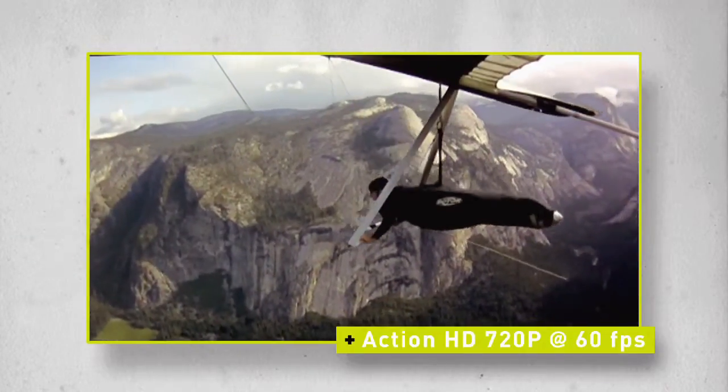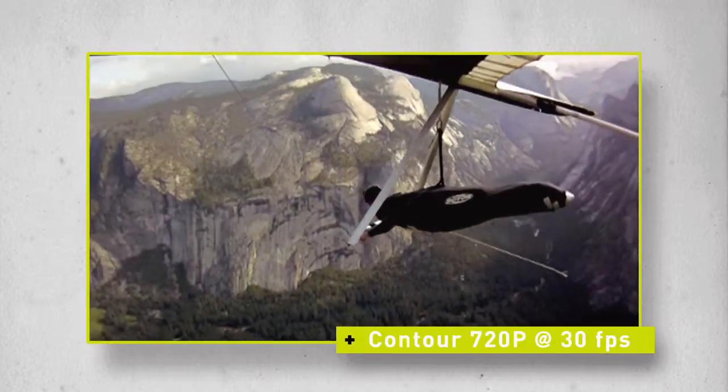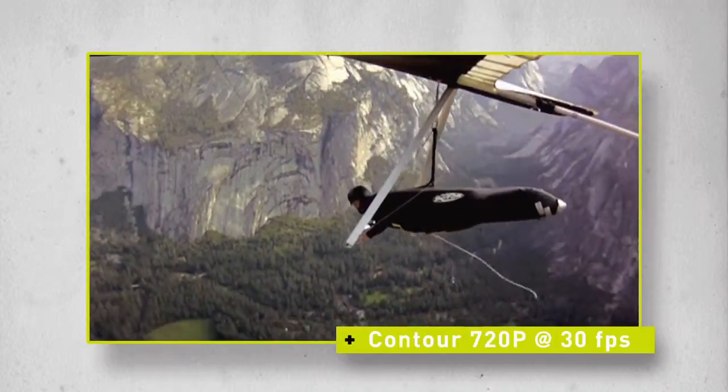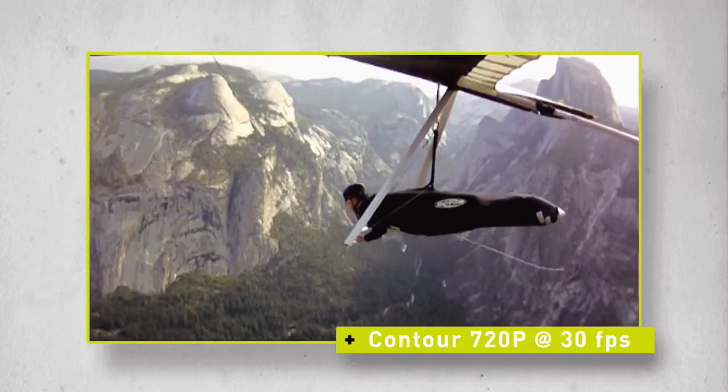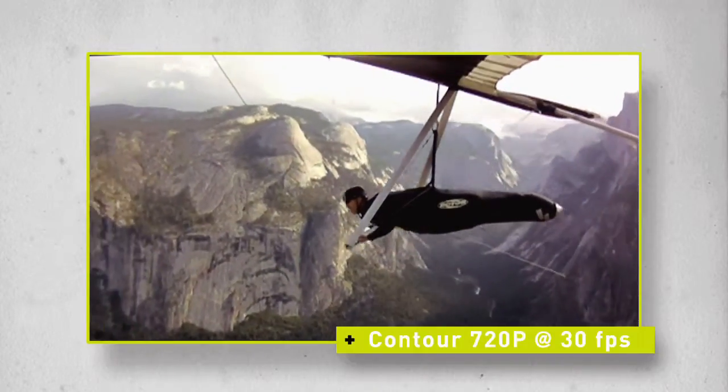It reduces blur and the rolling shutter effect. Contour 720p at 30 frames per second — this setting gives you the most record time but shoots 720p rather than the full 1080p resolution.